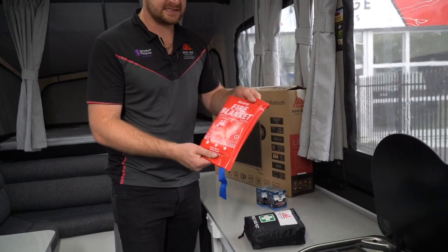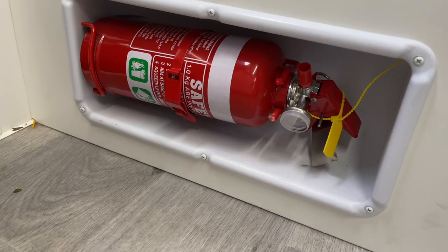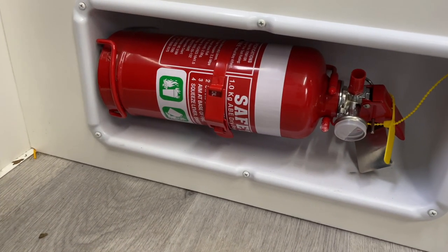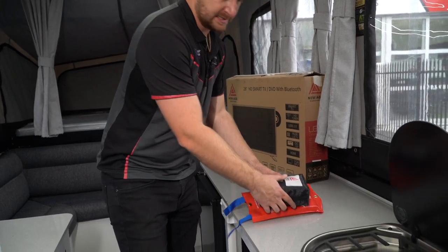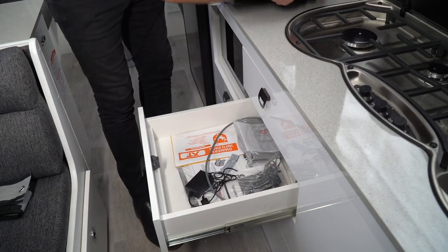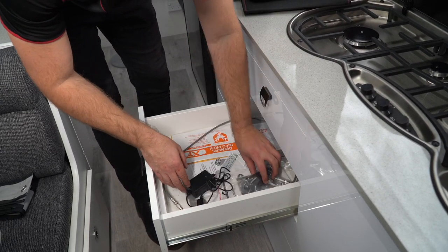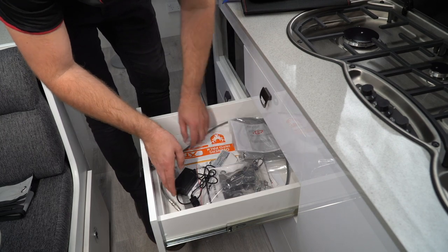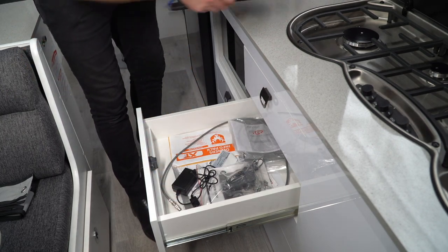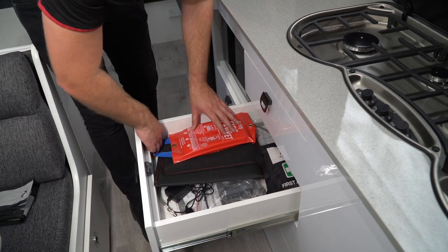Something new to the Wayfinders are these little lights — they're magnetic and designed to stick to the poles in here, so if you want some lights at night-time they're already included. There are a few essentials: your fire safety blanket, your first aid kit, and your fire extinguisher just by the door. These will be tucked in your goodies drawer, which also has your user manuals, your 12-volt plugs, your 240 plug for your TV, and your aerial.